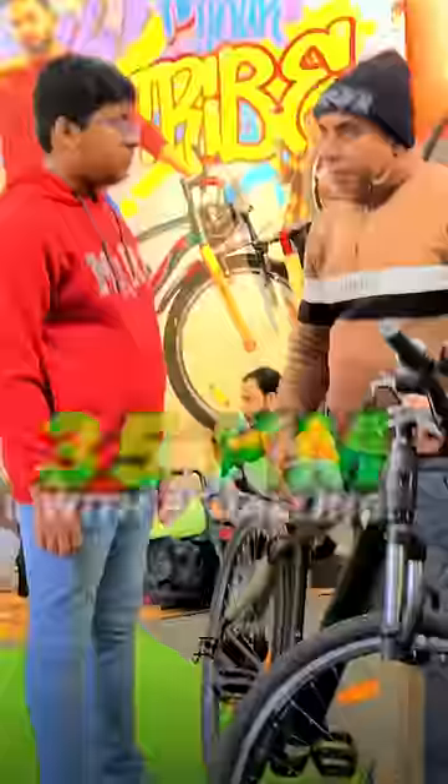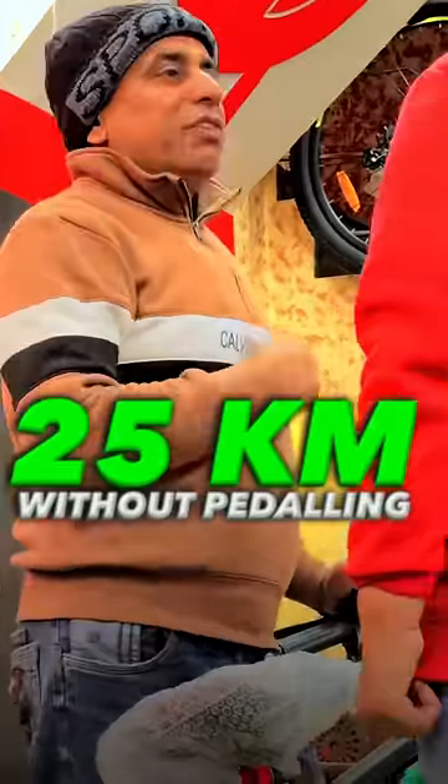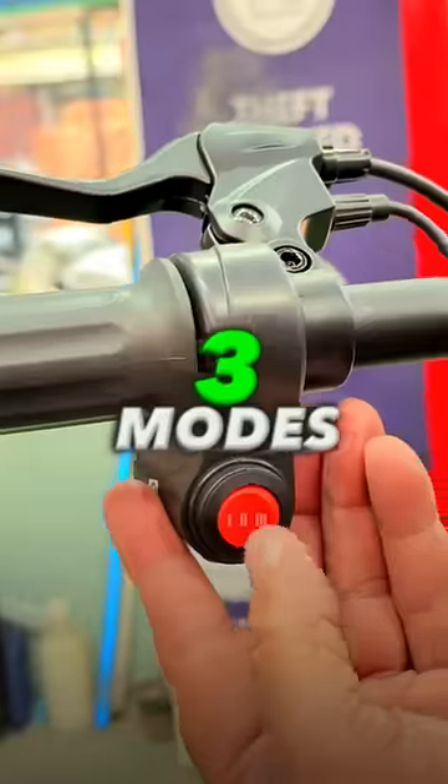How many kilometers does it drive? With the pedal, it will drive 35 km. Without the pedal, it will drive 25 km. There are two modes.